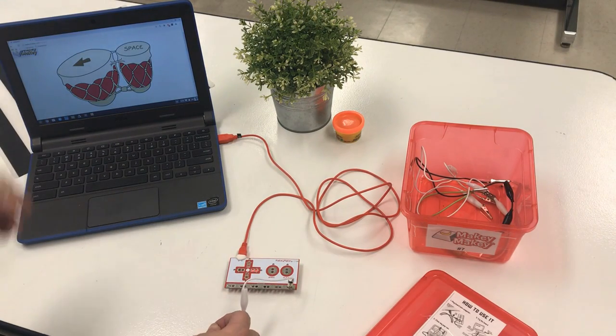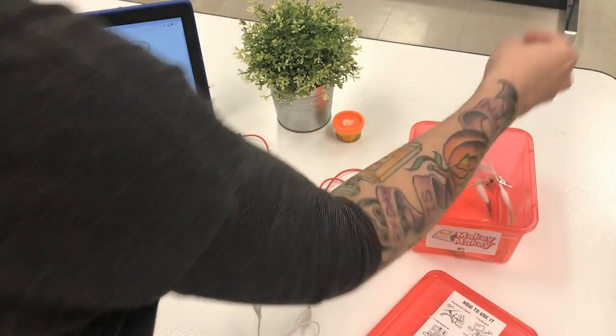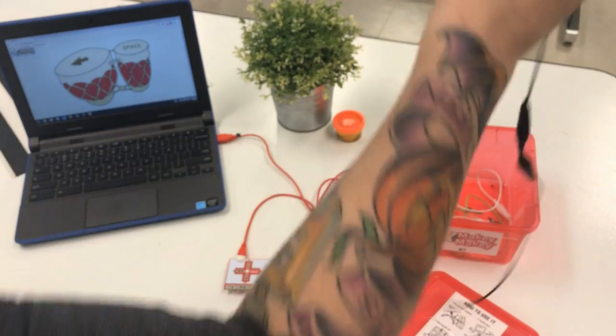If it's the left arrow or the space bar, it will make the sound. Now the way Makey Makey works isn't that you're going to hold the end and touch the circuit board like that. You want to connect these different parts to other items to make them become the buttons.